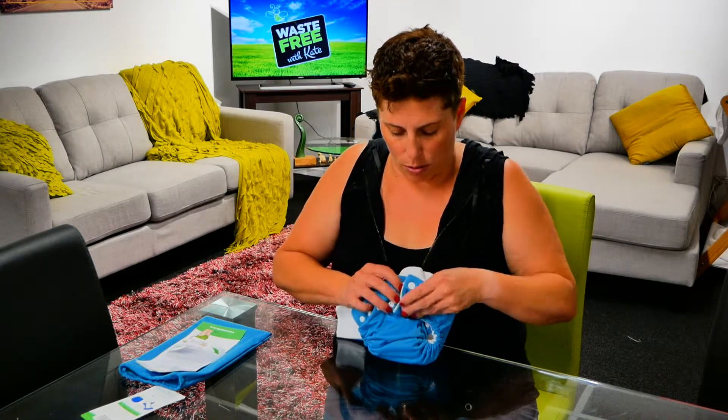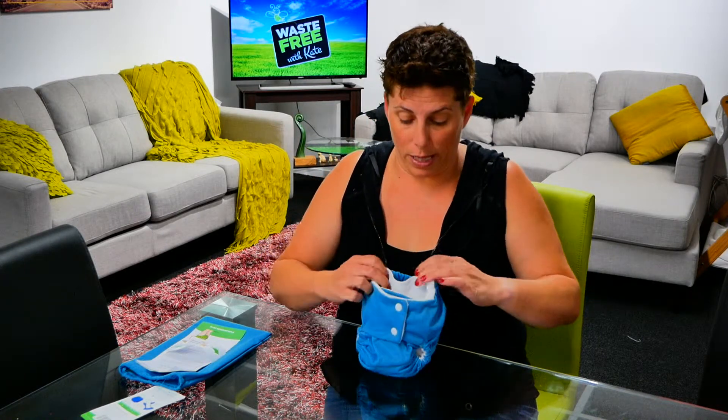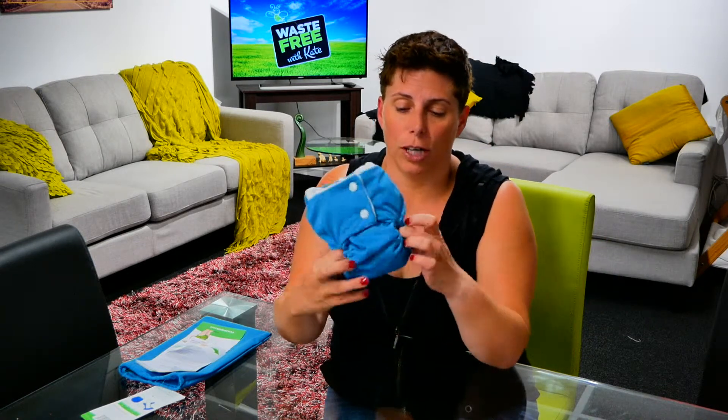We do up the nappy there, then bring the other wing around and do it up on top. Your newborn may not need it to be this small, but that's what it's there for — to make the biggest adjustment possible, giving us a little nappy for a newborn baby.